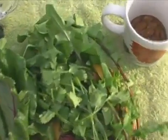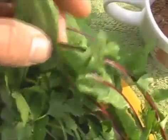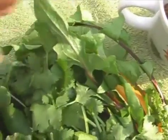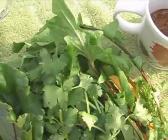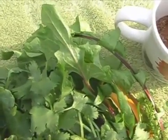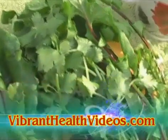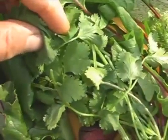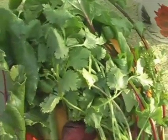Here's the veggies I've got for today. I've got some dandelion greens which, in my research, I've found are great for the liver, especially in the spring season. I've also got cilantro here, which I have read is great for helping to get heavy metals out of the body.